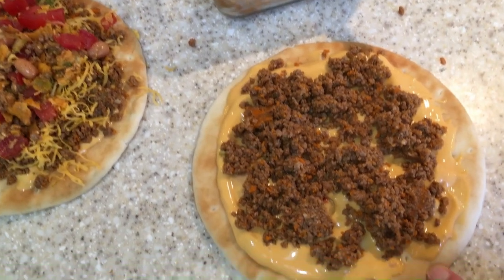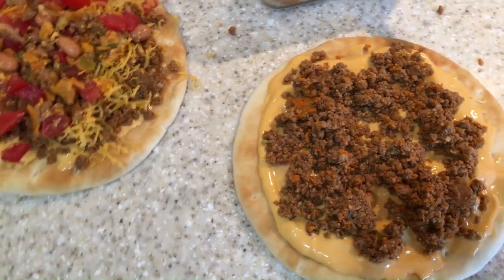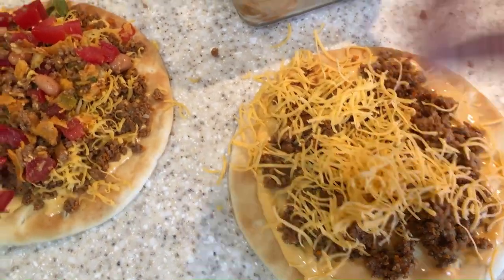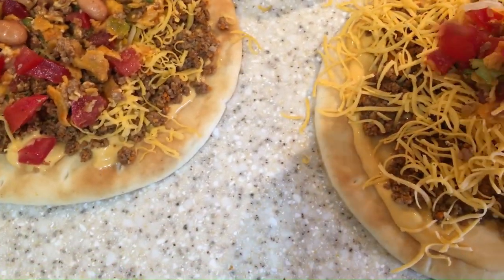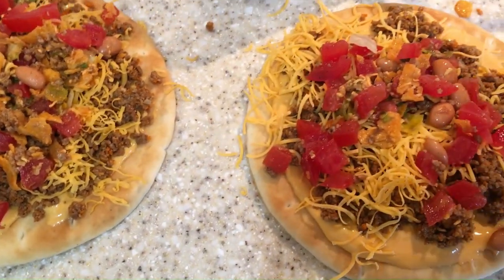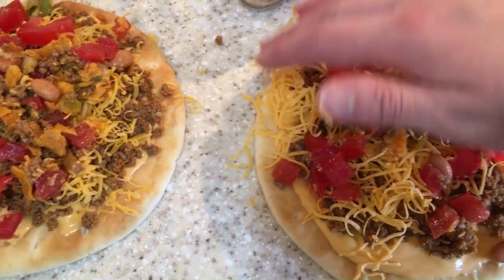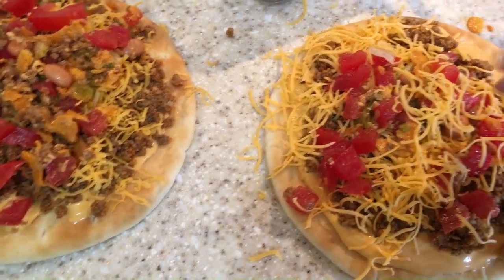First I put a layer of the queso that we had and some taco meat, then we're gonna put some shredded cheese on here. And then I have this leftover salad — it's a Dorito salad — we'll just put that on there. It's mainly tomatoes, what was kind of left. A little more cheese, then we will put those in the air fryer.